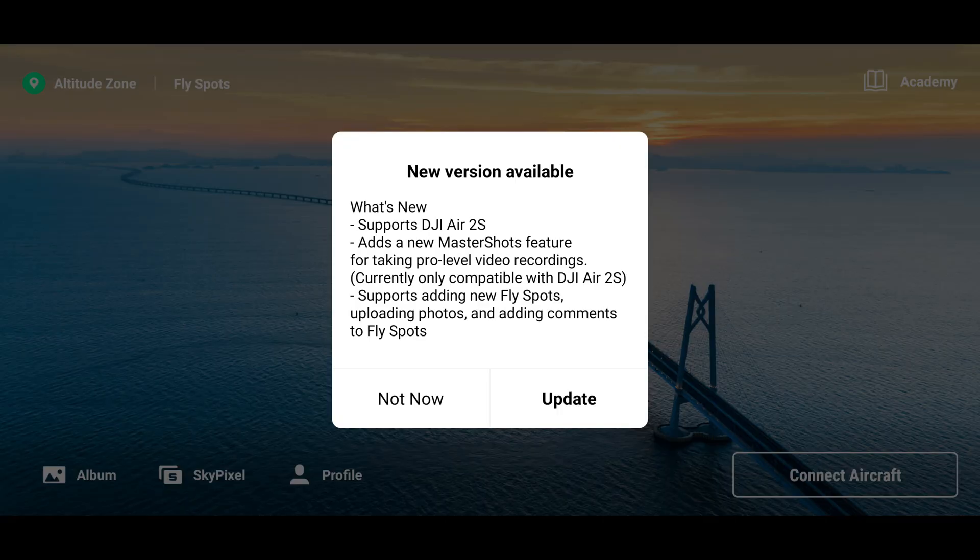If there was a single shred of doubt as to whether DJI were actually launching the Air 2S, or if you had any sort of thoughts that it was complete fiction and make-believe even at this late stage, then this all but absolutely confirms it. It seems DJI have possibly jumped the gun slightly, and before even the initial launch of the drone, it looks like they have updated the DJI Fly app to version 1.4.0, and this confirms support for the DJI Air 2S.